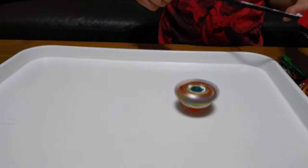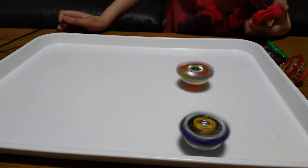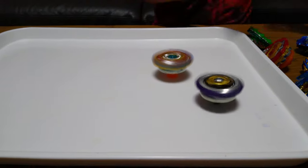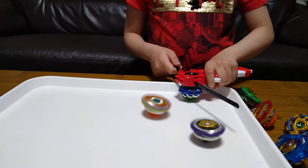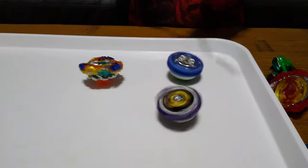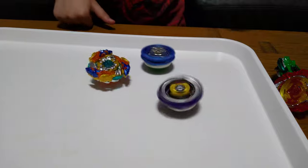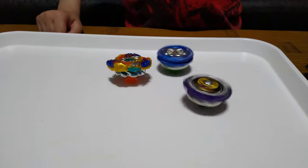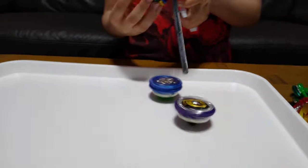Still nothing, still nothing. Maybe there has to be a Beyblade hit — still nothing. So maybe something has to hit it; I'll do this one. Yes, finally! Wait, what — it hasn't fallen down yet. What on earth is it doing?